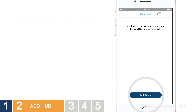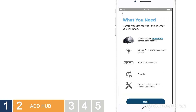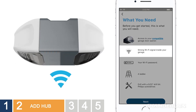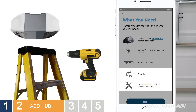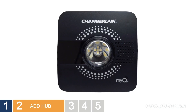It's time to get your Smart Garage Hub connected. Choose the Smart Garage Hub. A few things you're going to need are access to a compatible garage door opener, a strong Wi-Fi signal inside your garage, the password for your Wi-Fi network, and a ladder and tools for mounting your Smart Garage Hub. Grab the hub and head to the garage. Make sure your garage door is closed. Go ahead and plug in the hub — you should see a blinking blue light.